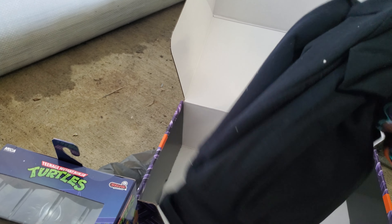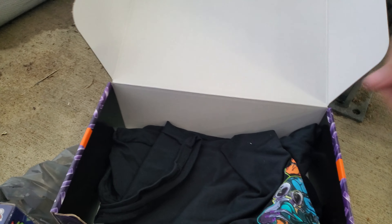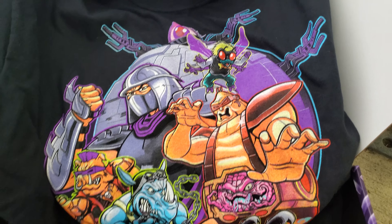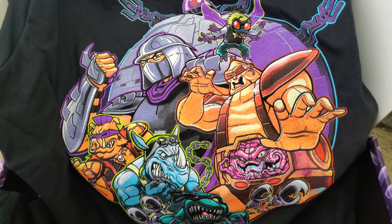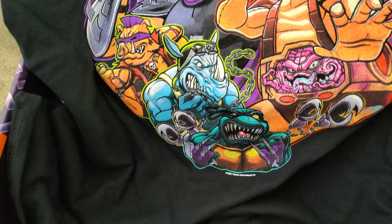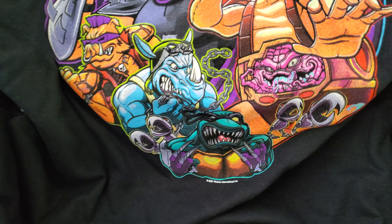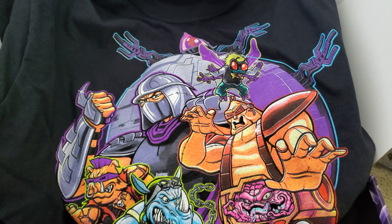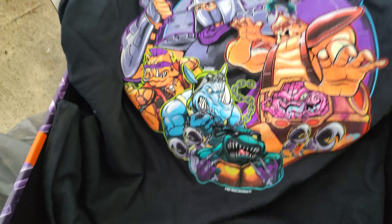It also comes with the t-shirt. Here we go — you can see it has Shredder, Bebop and Rocksteady, Krang in his suit, Baxter Stockman, and also Slash. Oh, and it also has the Mousers as well and a Technodrome. This thing is really awesome and detailed.